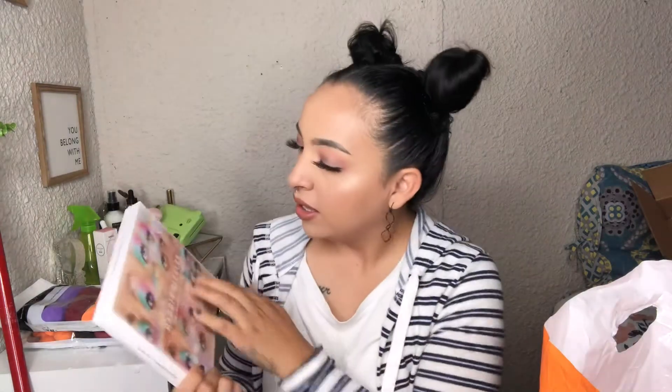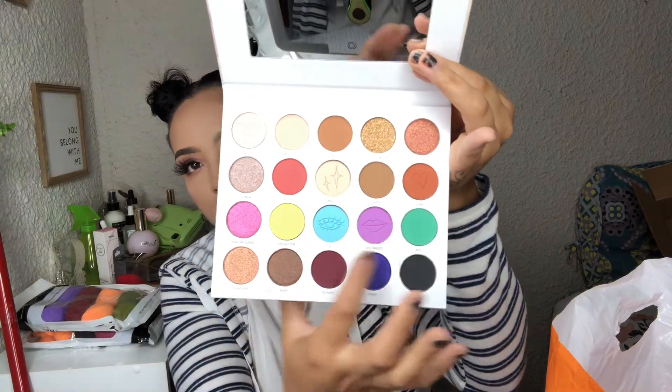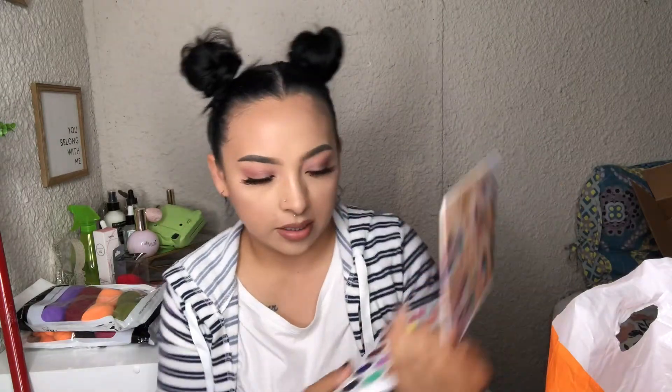Then I got the Maddie Singlar palette. I feel like this part of the palette is a little trippy — like, is this supposed to be illuminati? But I mean, it's just her theme, whatever, don't be a hater. It looks a little scary but the inside of the palette is so beautiful — so cute, I love these matte colors.